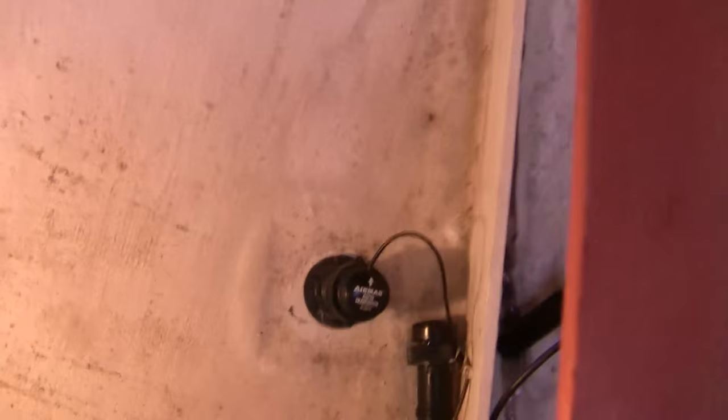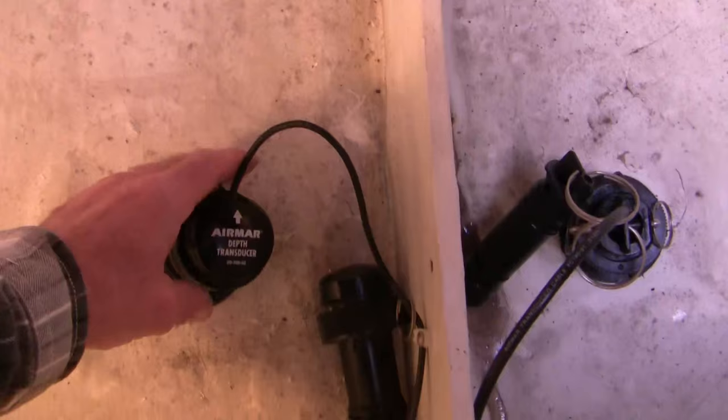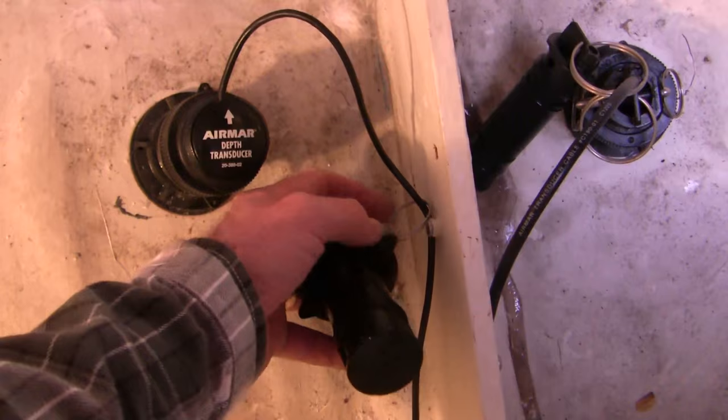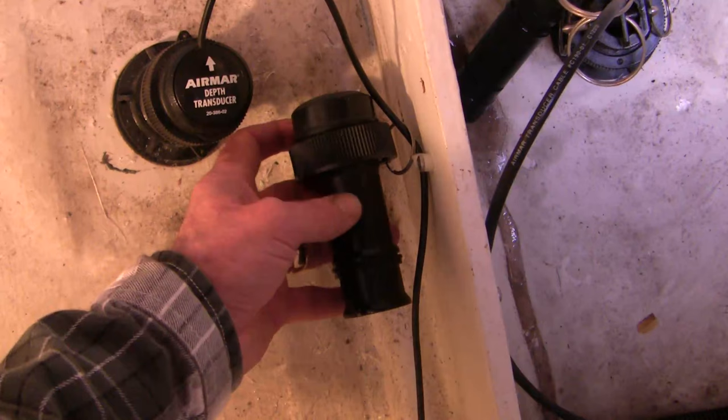Let's deal with this depth transducer first. There's a stainless steel wire — I've taken it off already — but it connects the threaded end to the housing so it can't be accidentally dislodged. The first thing you do is remove this from its attachment point so it's freely mobile, and you clean it off really carefully because you don't want to get any dirt into the connection that might create a leak later.